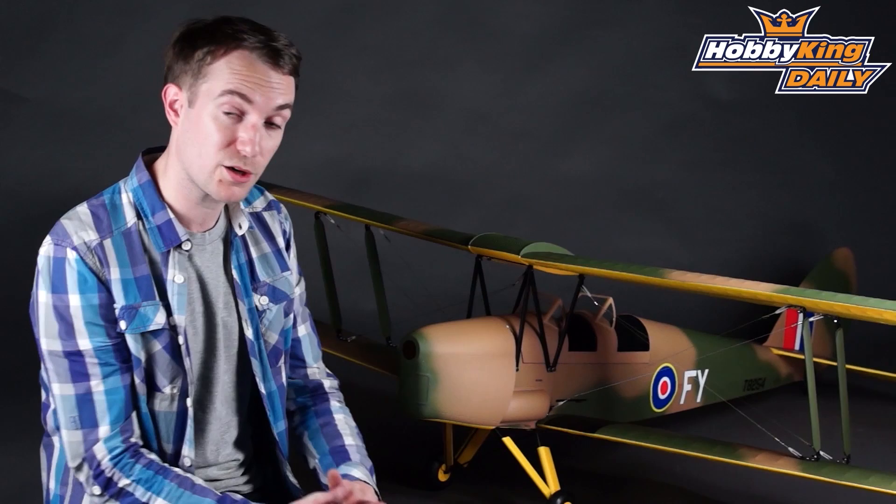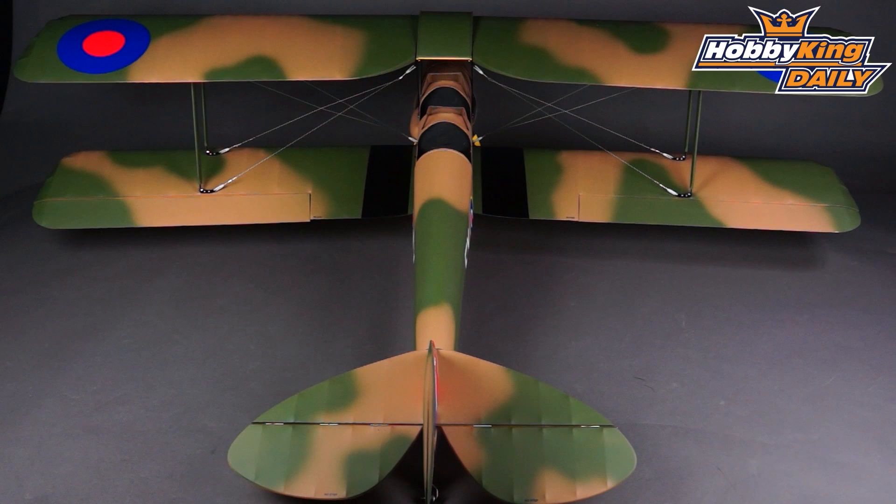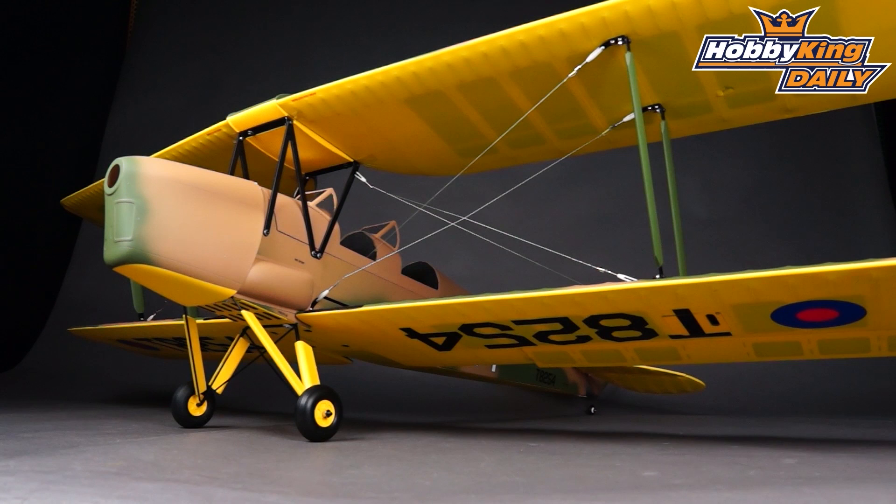The detail of this Tiger Moth is just superb. Not only does it come pre-covered with a very nicely applied covering with a spray camo finish, but all the rigging wire is included as you see here. Also included but not visible here is the pushrod system — not only for the rudder but for the elevator as well, so a very scale setup.